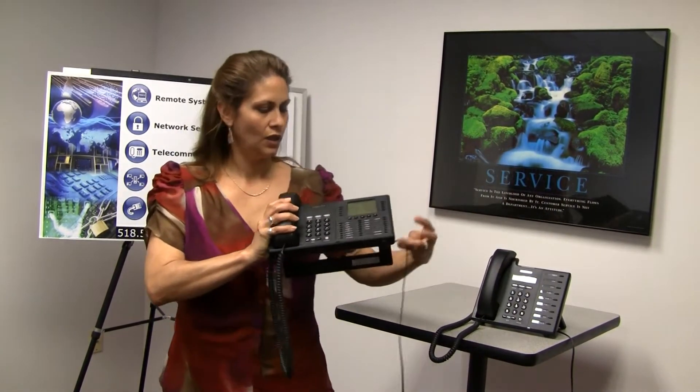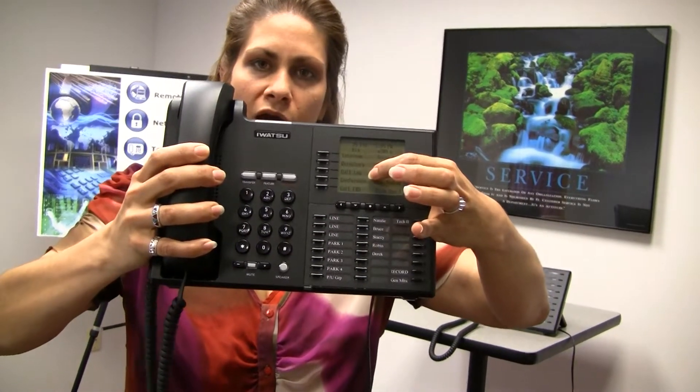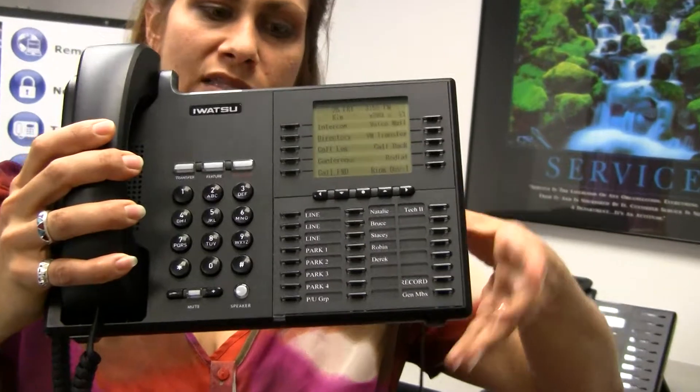We're going to talk about the conference call functionality on the phone system. You'll see in the display we've got the conference call key. The conference call key is what's going to allow you to set this up.